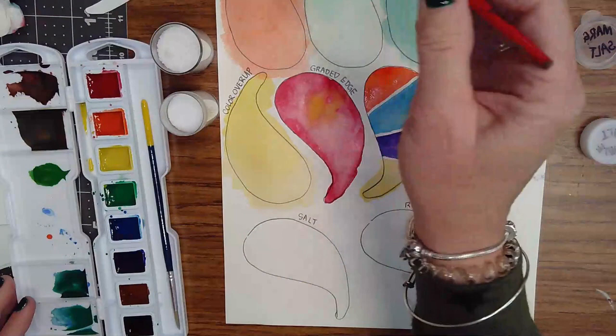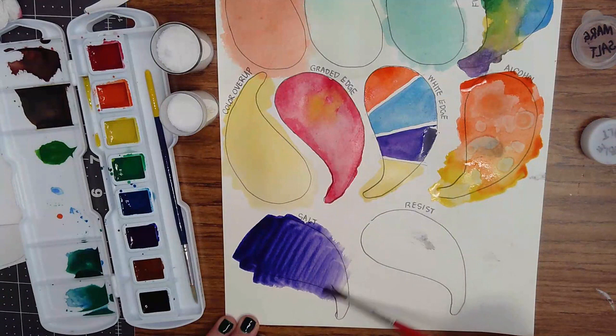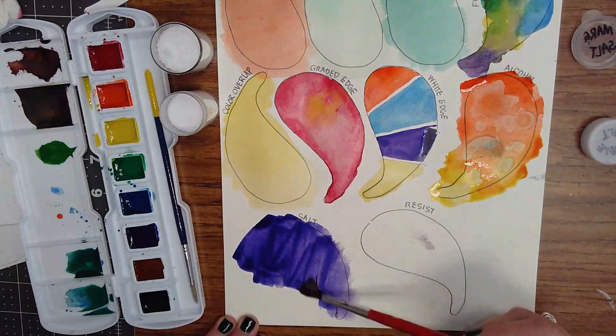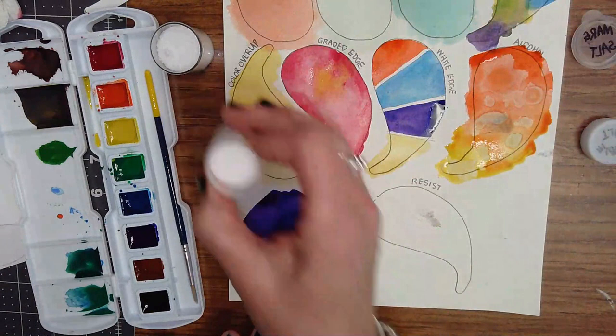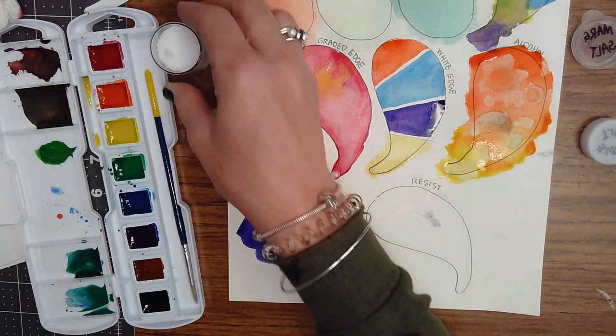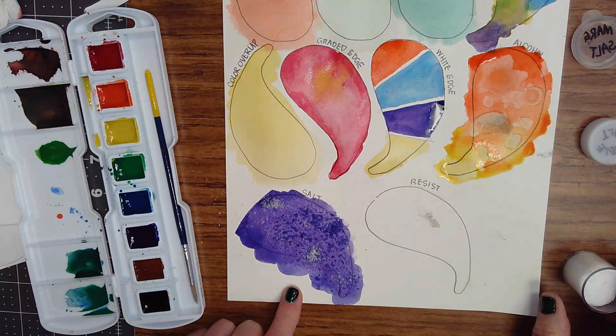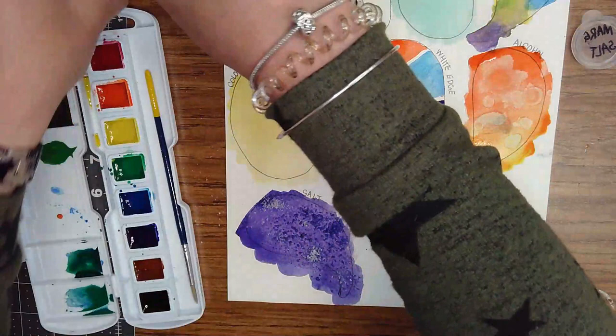We're going to work really quickly and just do a flat wash with the color of my choice — I choose purple — making sure it's nice and juicy. Do the flat wash quickly and make sure it's nice and wet, because if it's not, this doesn't work well. Then very carefully sprinkle a little bit of salt on there, then try a little bit of the margarita salt. That needs to completely dry — it's going to sit there until tomorrow, just like the color overlap. Make sure we put the lids back on the salts so they don't spill.